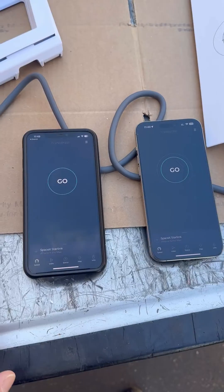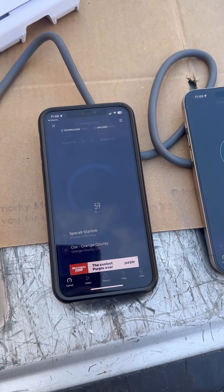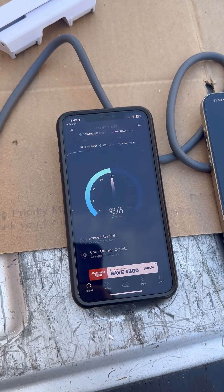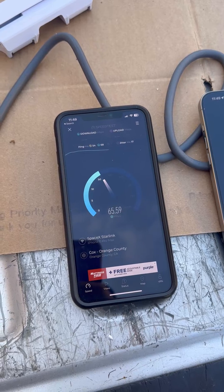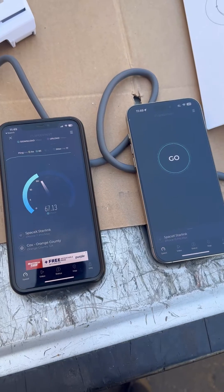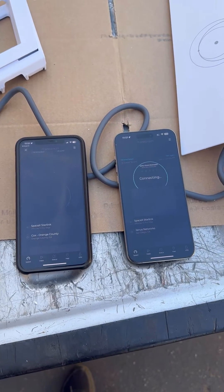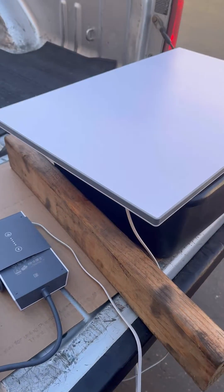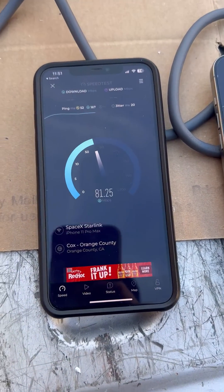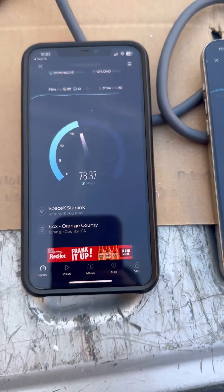It's pretty good there, and this one — so Gen 3 was a little bit faster on that test. Alright, so we're going to do one last test, but so far our conclusion is that the speed tests are nearly identical. It's just the inconsistencies between the satellites. So again, Gen 2 versus Gen 3 — here Gen 2 is actually faster.